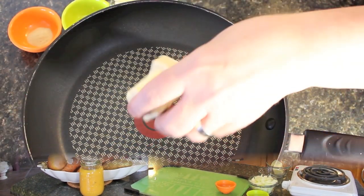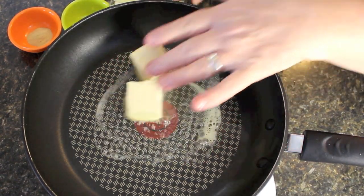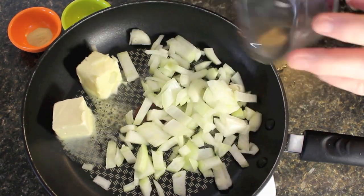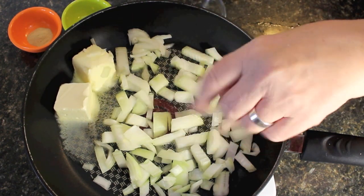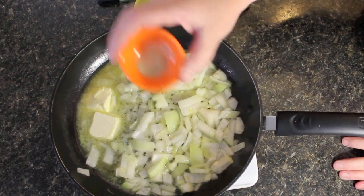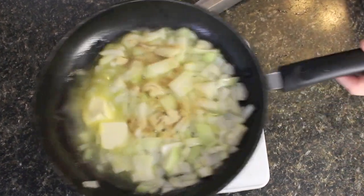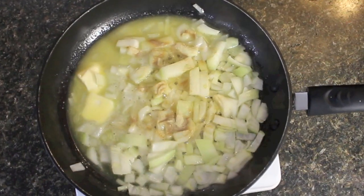I'm going to be putting in about two tablespoons of butter or margarine into our pan along with the rest of the onion, chopped from a medium or large onion. I'm also going to be adding in half a teaspoon of white pepper. We're just going to let this cook until the onions get a little soft.